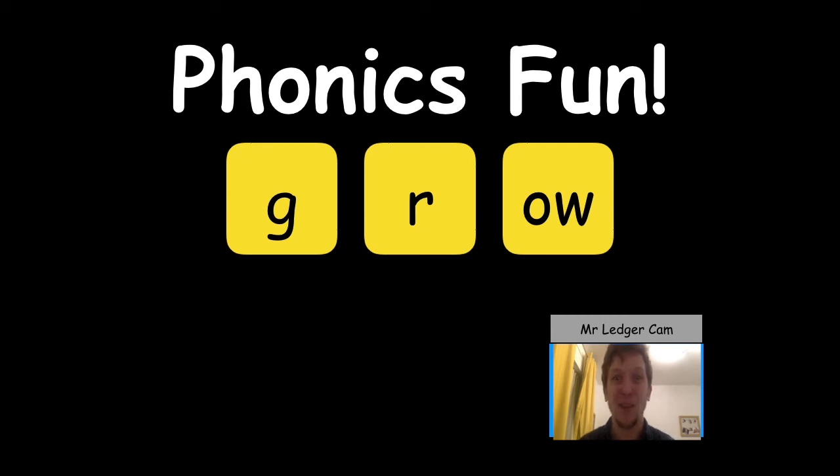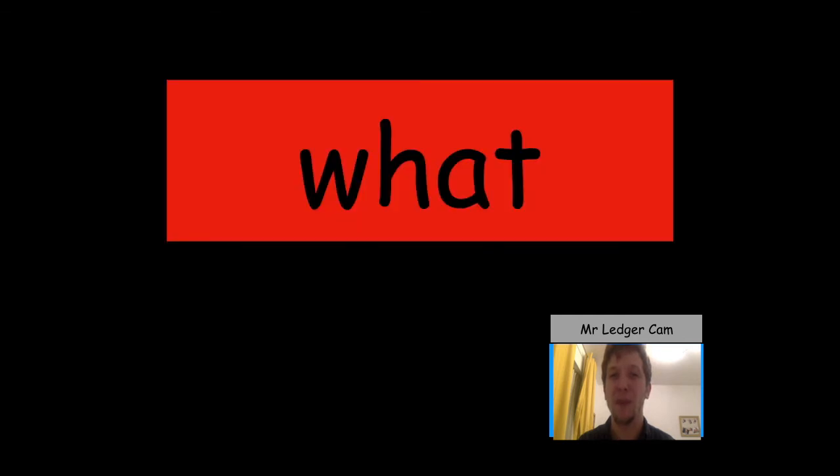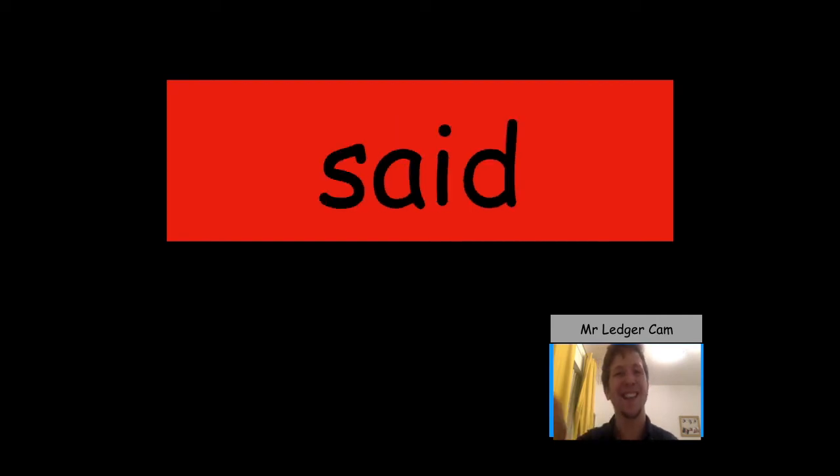Let's practise some red words. There's no new ones — just ones for us to try and remember. What. What. I. No. Said.